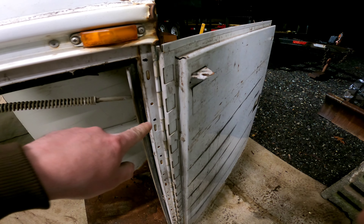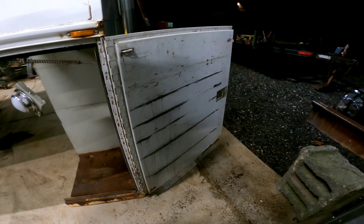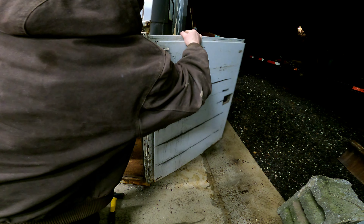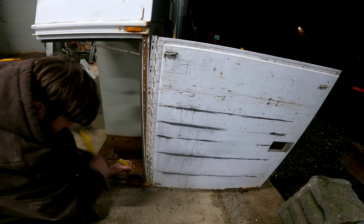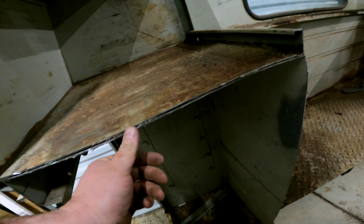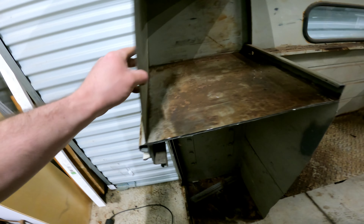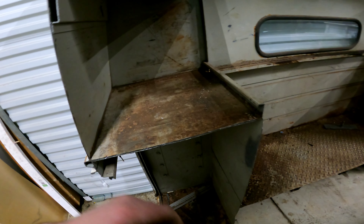I'm going to pop this door off. I marked each spot weld with a Sharpie, so just drill the spot weld out and you can pop it right off. I won eventually. Got the other door off. This is two layers — the first layer is the box, the actual utility bed, and then this cap is removable. I don't know what kind of caulk they used, but they welded it in spots and then caulked the rest.